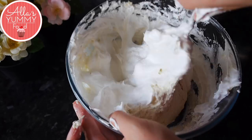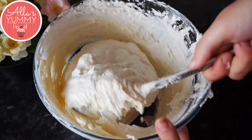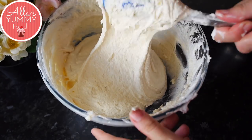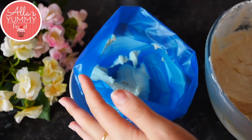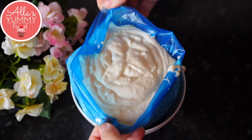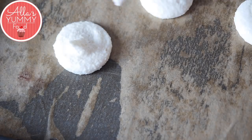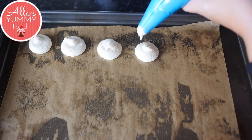Fold everything together by going around the bowl with a spatula and then through the middle. Continue folding until the batter gets thin enough that it drips off the spatula and falls into a ribbon — it should take about 10 seconds for the ribbon to disappear into the batter. That's when you know the batter is ready to pipe into a piping bag with a round tip.